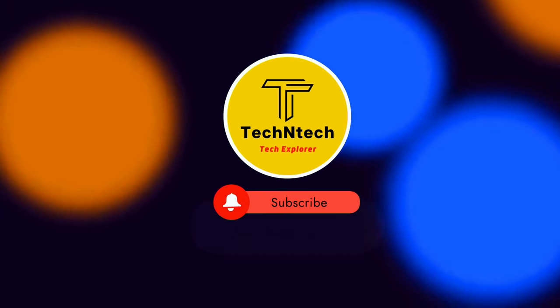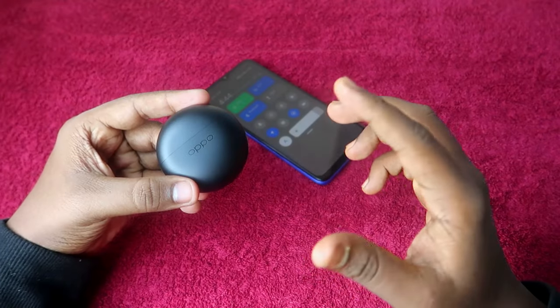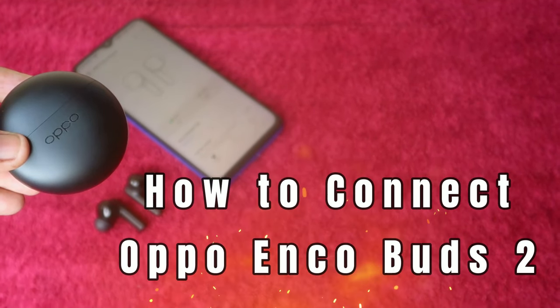Hey guys, welcome back to our channel. If you are new to this channel, please subscribe. In this video, I am going to share how to connect the Oppo Enco Buds to Bluetooth earbuds.